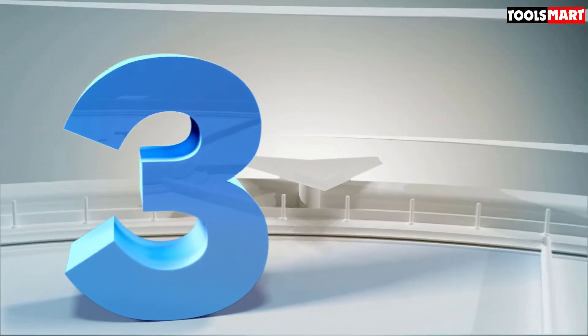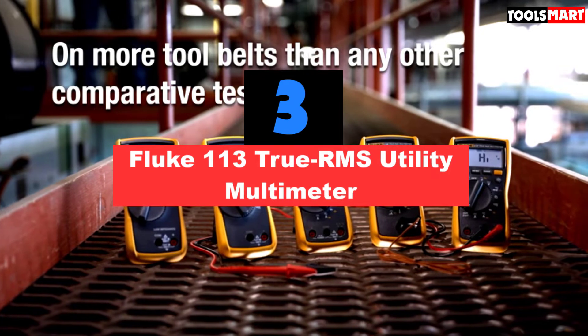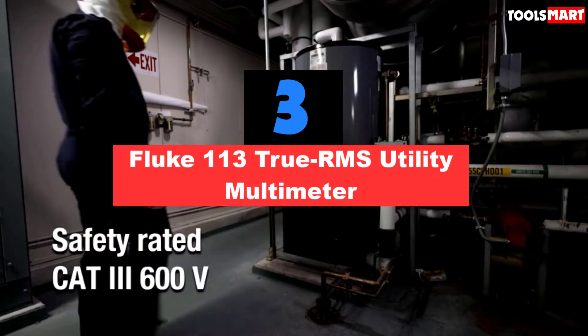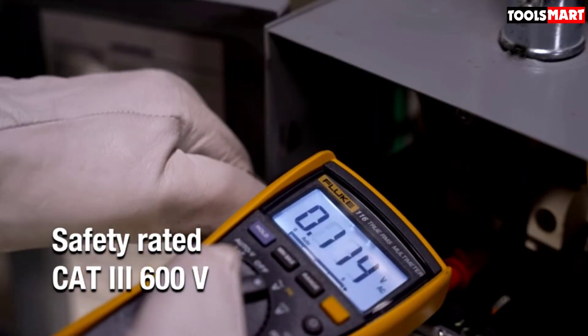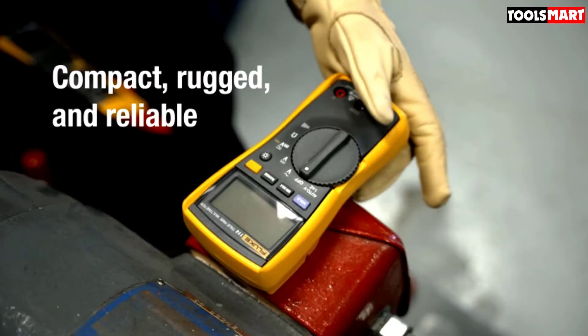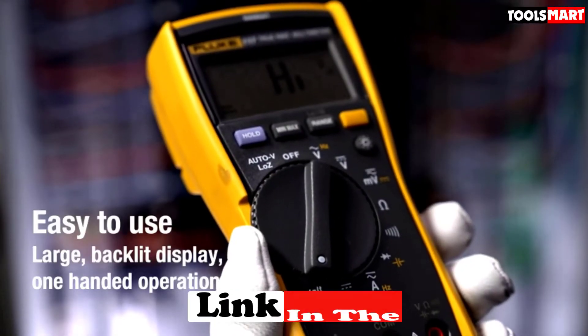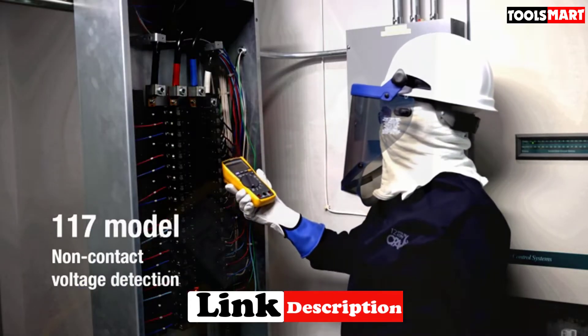The third product on our list is the Fluke 113 True RMS Utility Multimeter. This multimeter could surprise you with its features and lower price range. Its main measurement functions include voltage, resistance, diode testing, and continuity. Unfortunately, there is no amps measurement feature, so keep that in mind before purchasing this multimeter.